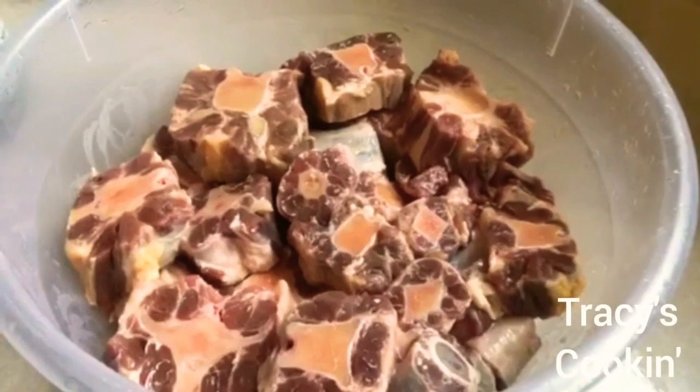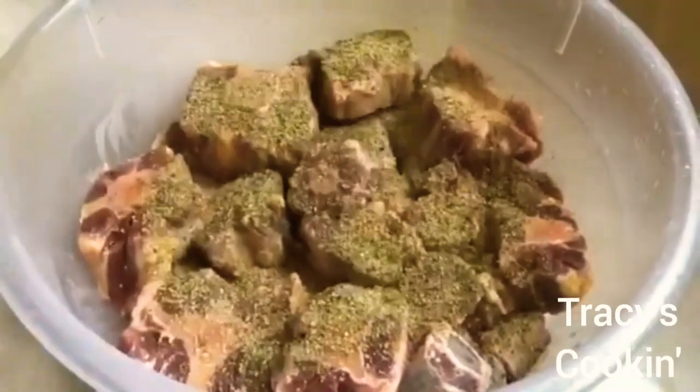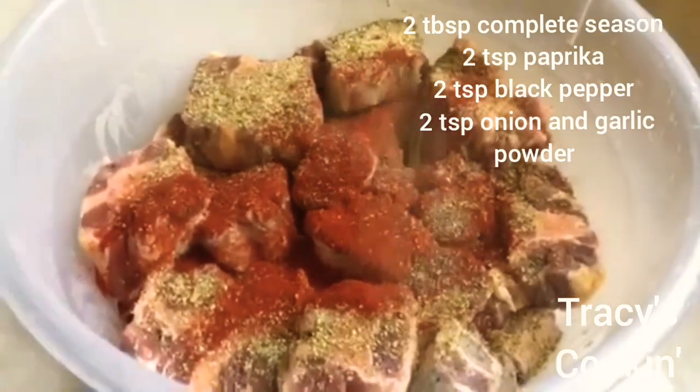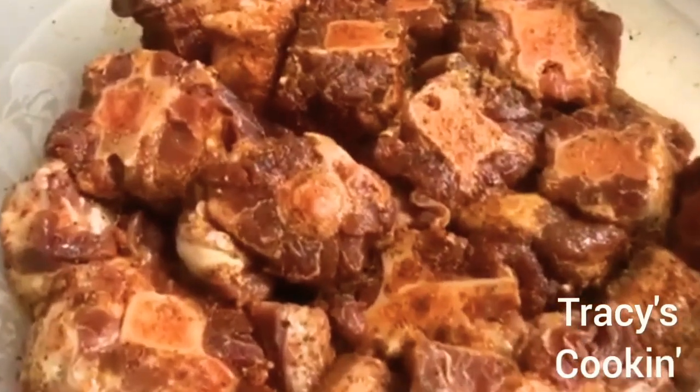This is about two kilos of oxtail, already clean with excess fat removed. For the first layer of seasoning we are going to use some complete seasoning or all-purpose seasoning, then paprika, black pepper, onion powder, and garlic powder. Once every piece of oxtail is coated we are going to leave it to marinate for a few hours, or you can go straight ahead and cook.